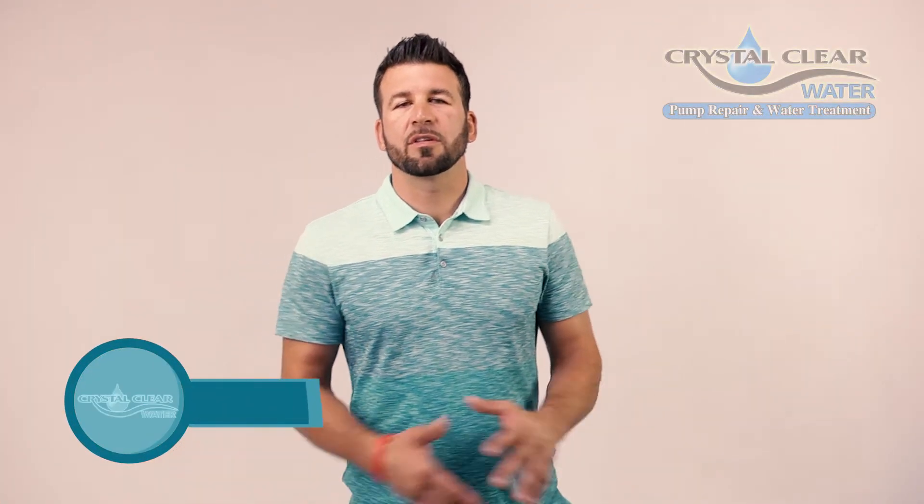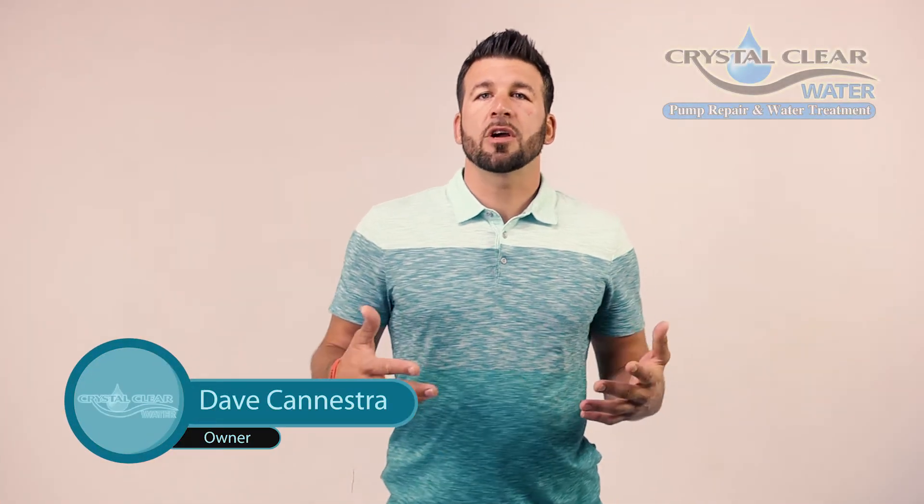Hi guys, I'm Dave with Crystal Clear Water. Today I'm going to talk to you about the differences between a standard sulfur eliminator and our new generation ozone system.